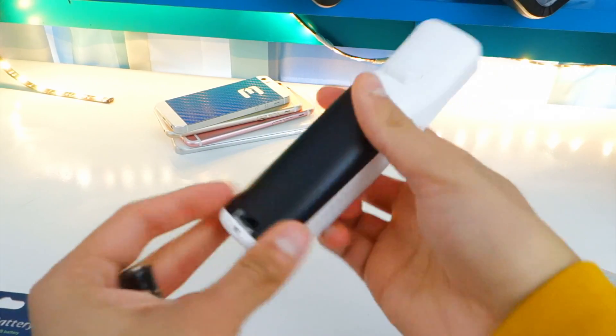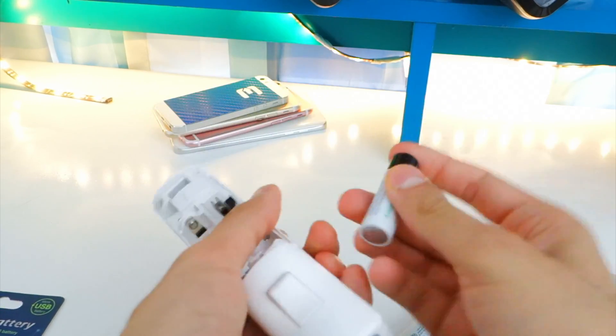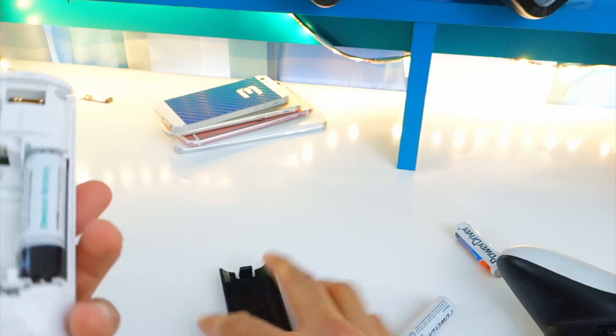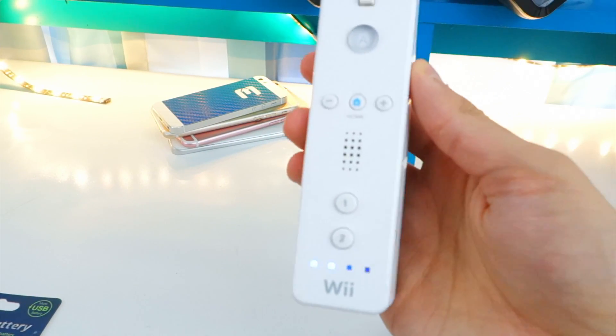Wii remote maybe? I don't know if this size is the same too. Let's go and see if this fits. Oh yes, it fits in this — that is so weird. They made the batteries a little too small. But it does fit inside the Wii remote. Let's turn the sucker on — and there you go, it works! We got the LEDs blinking.